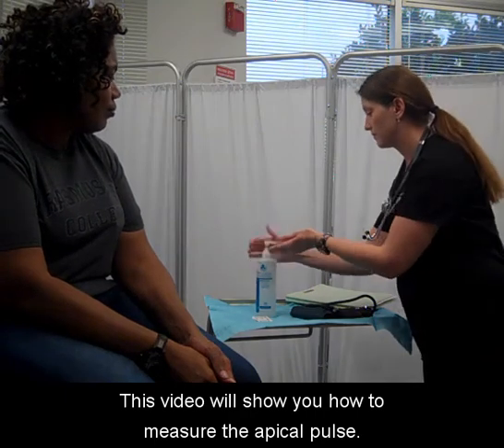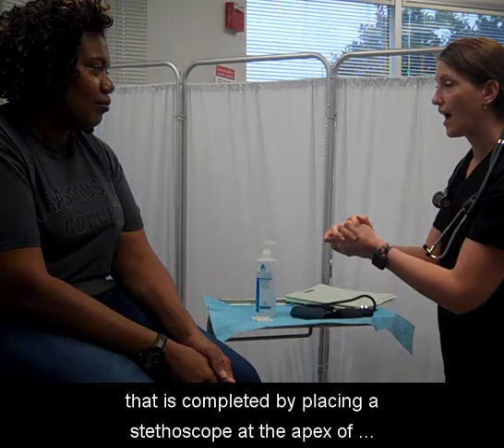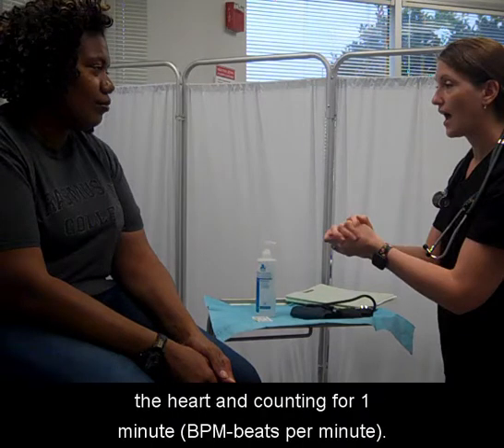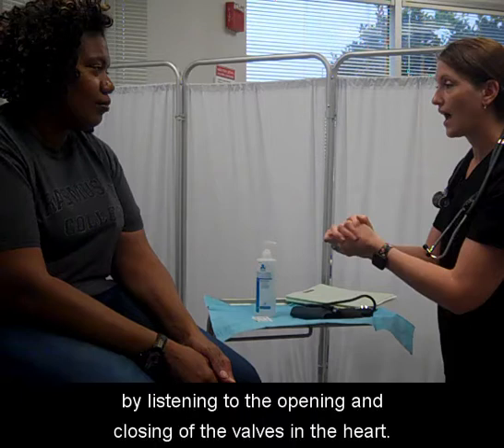This video will show you how to measure the apical pulse. The apical pulse is a measure of cardiac function that's completed by placing a stethoscope at the apex of the heart and counting for one minute. You will be gathering your patient's heart rate or pulse by listening to the opening and closing of the valves in the heart.